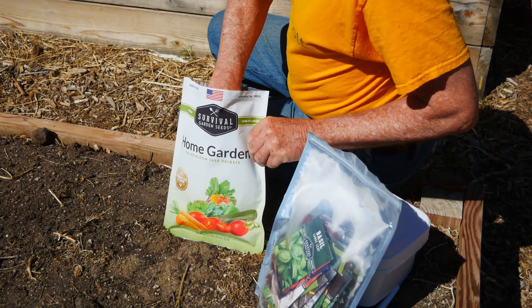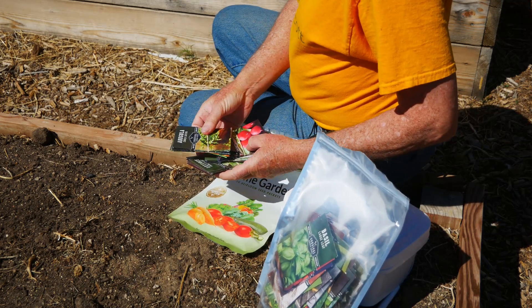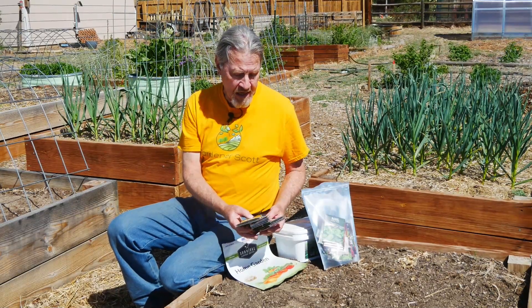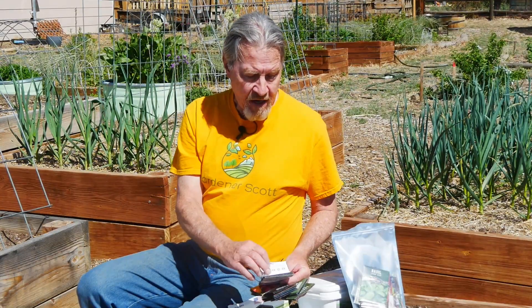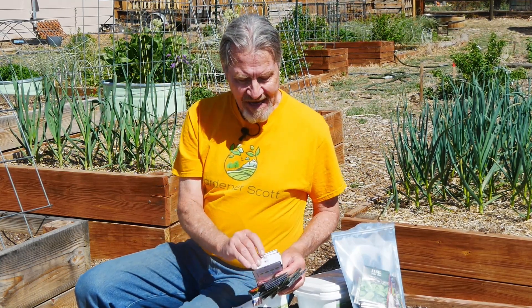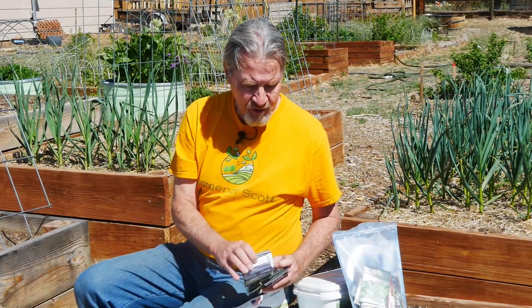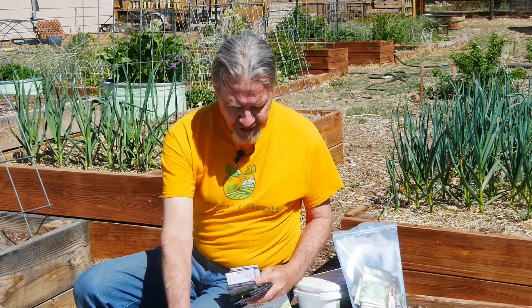Let's go ahead and take a look at what's in this 30-seed packet bag. As I pull the seeds out of this package, my first observation is there are a lot of solid food crops in this mix. I've got arugula, basil, beets — beets are a wonderful plant to grow because you can eat the root and you can eat the leaves. There's cabbage, there's carrots, there's lemon balm. I've got radish, spinach, and three different types of tomatoes.